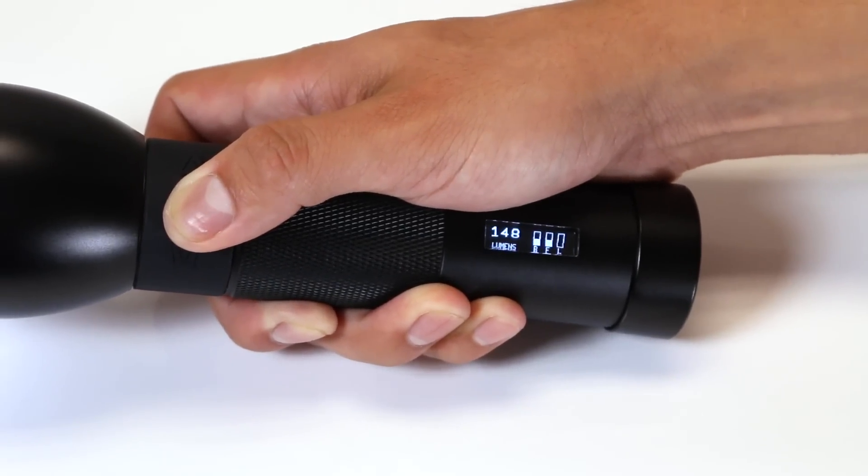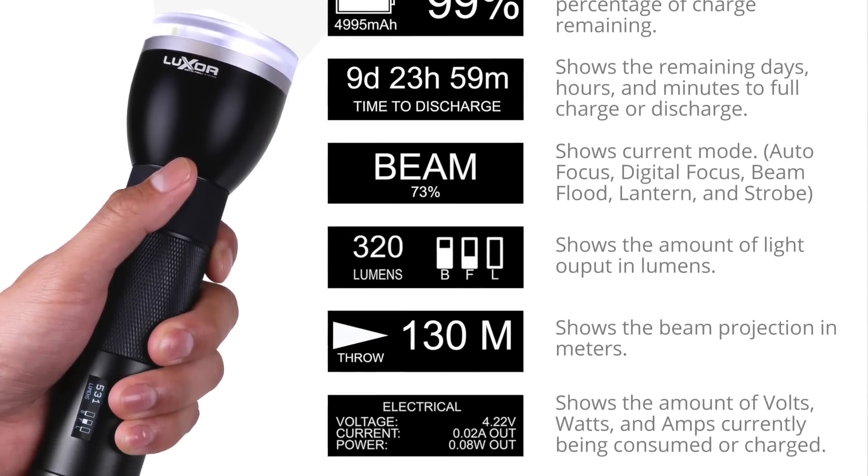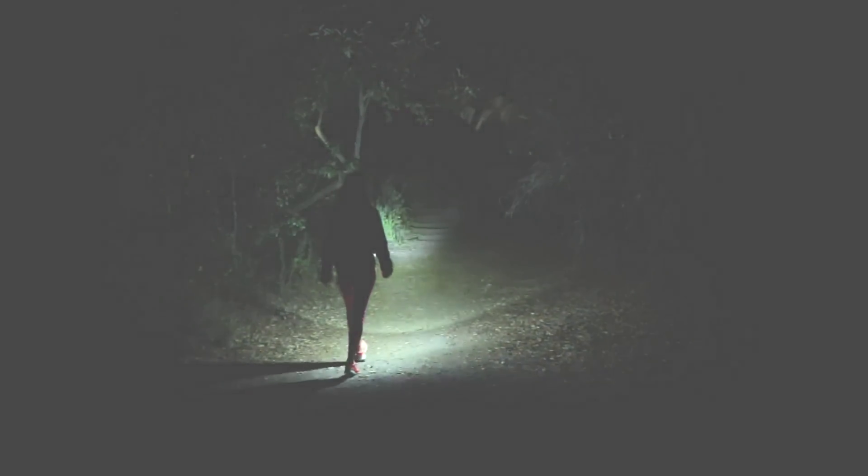You can monitor your battery life, time remaining, focus angle, light output, and much more through its integrated OLED display. Intelligent design for any adventure.